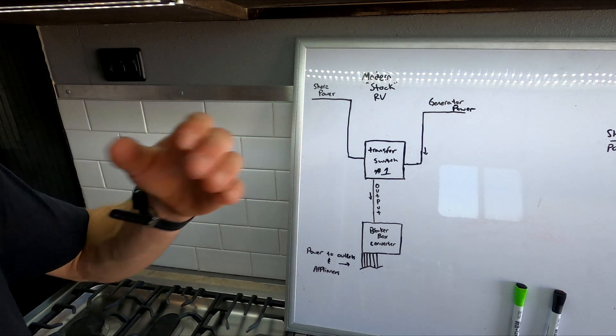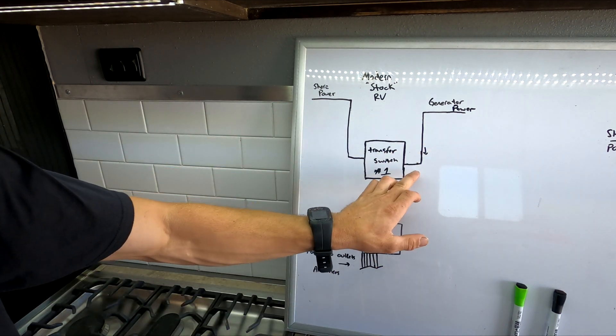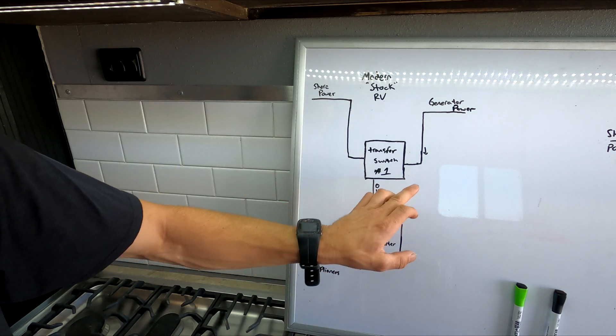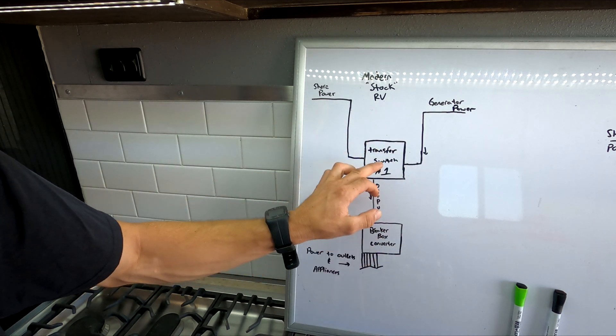Hopefully this is big enough for you guys to see, but here we have the generator power coming into the transfer switch, shore power coming into the transfer switch, and whichever one of these is on is going to come to the output.